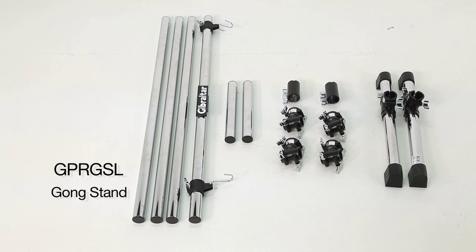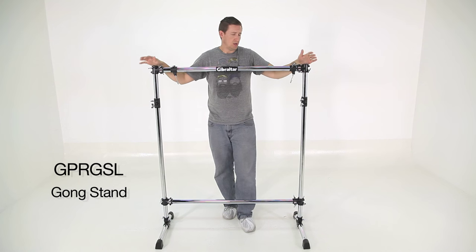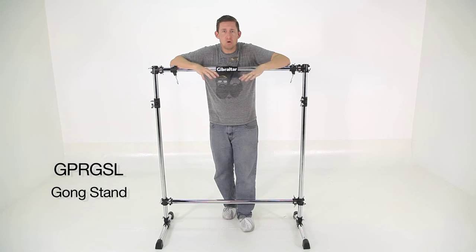I know it sounds like a lot of pieces, but it's really not. It goes together very quickly and very easily, and you can tear it down the same way. It's 43 and a half inches wide and 57 inches tall, which gives the gong a very comfortable playing height range for most full-grown people.